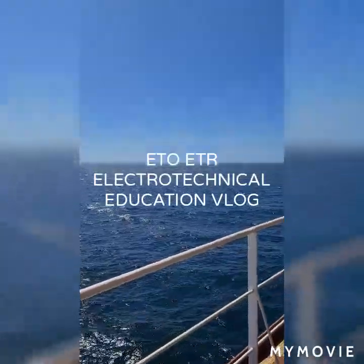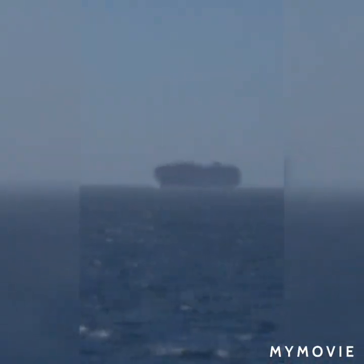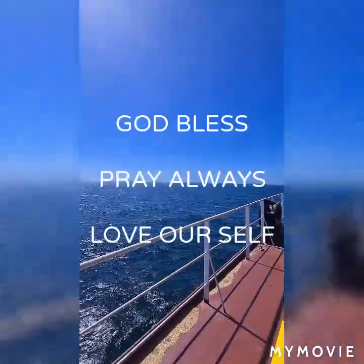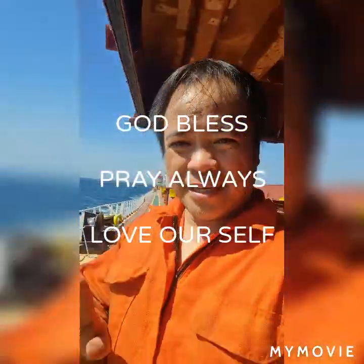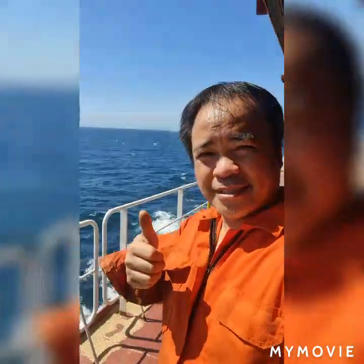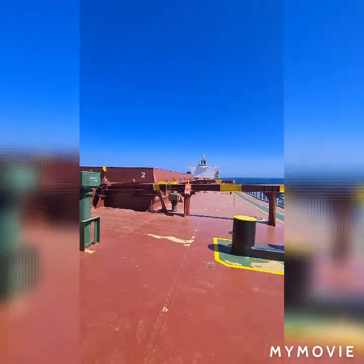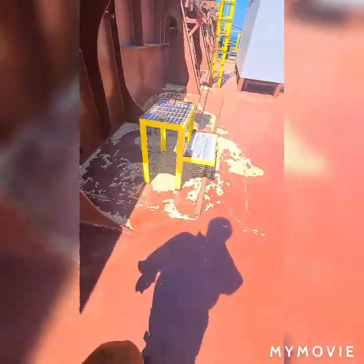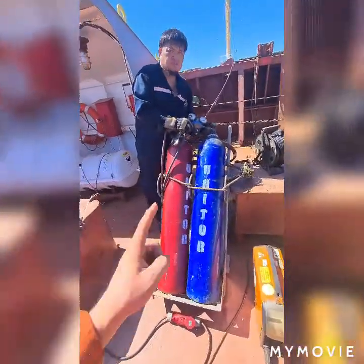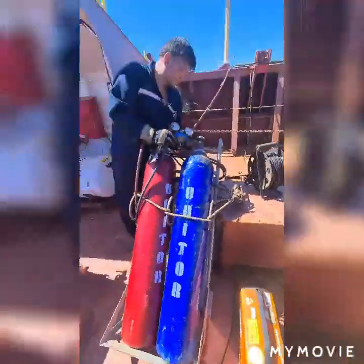Napapansin sa forward — yun barko doon. At nandito ako kumukuha ng video. Ayan yung aming bridge. Meron itong barley. Yan ang oxygen-acetylene welding machine.